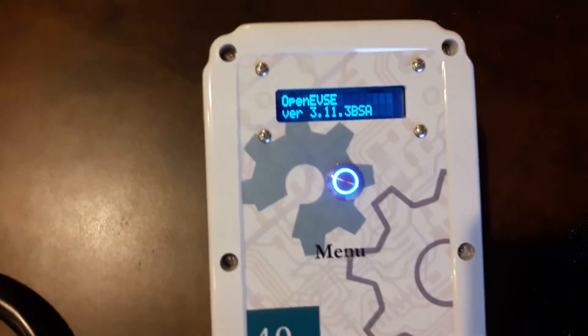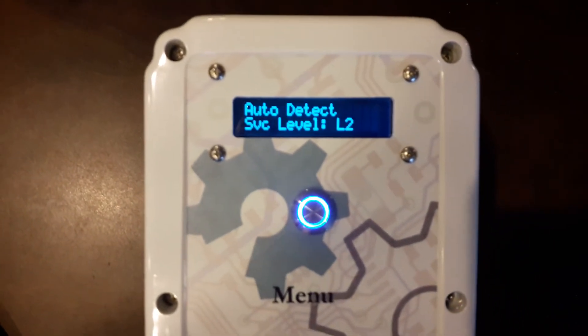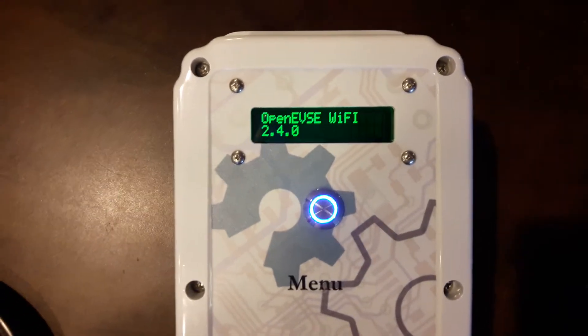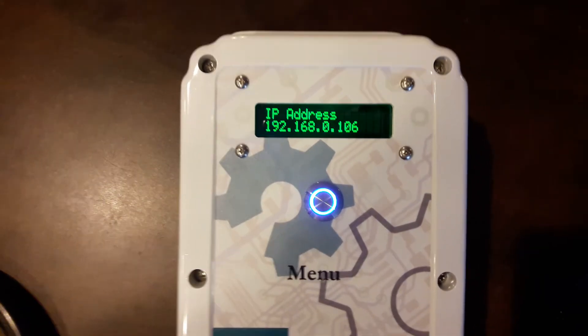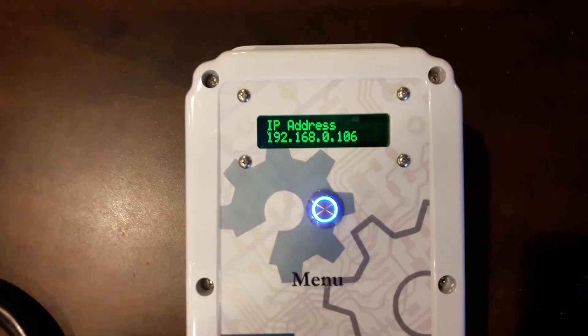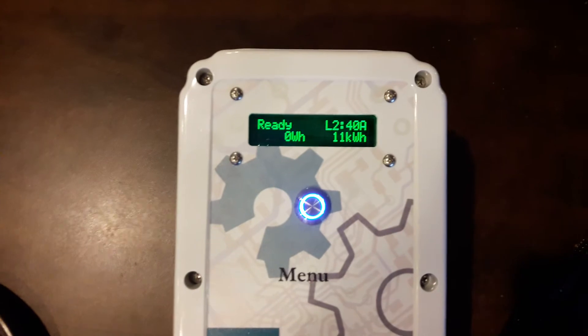Let's fire this up and see what firmware we have. This is running the firmware seen on the screen, which goes by very quickly. This unit is equipped with the optional Wi-Fi module and reveals the firmware there. I have already set it up on my network so it has grabbed an IP address — we'll just knock that out so we don't have to look at that.